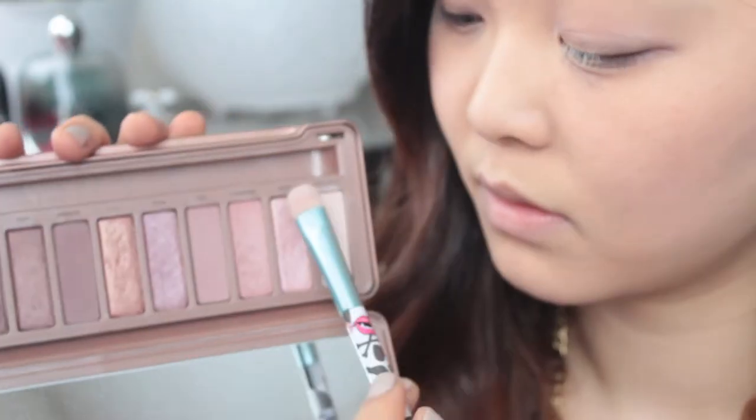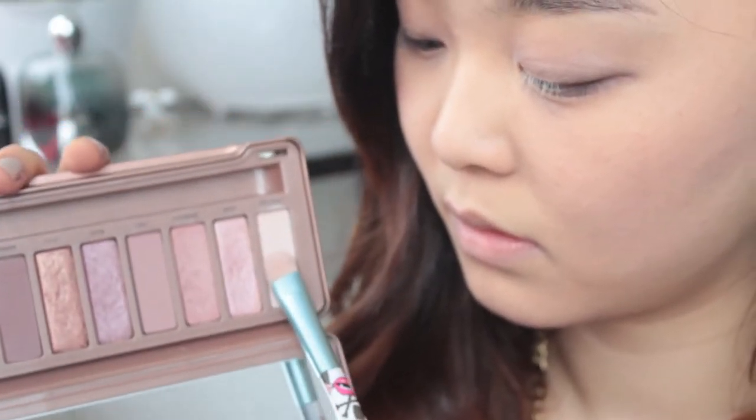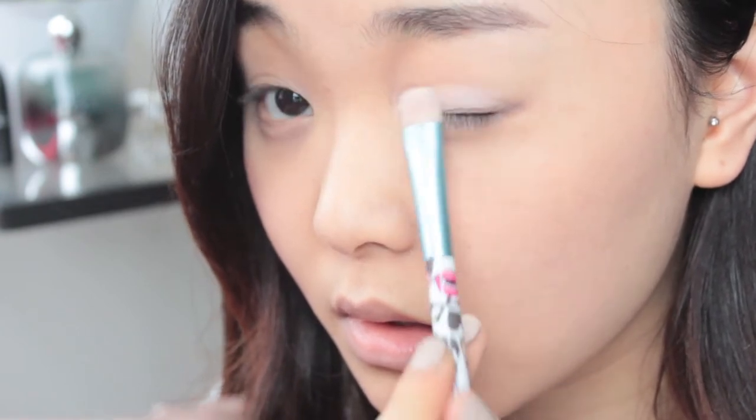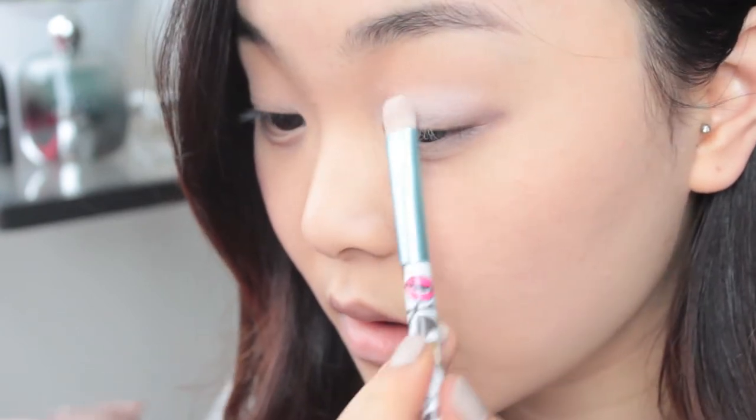To prep my lids for eyeshadow, I'm just going to use that concealer as primer. And then with the lightest shade from the palette, I'm going to pat that all over my lid. This will be our base colour and will make other eyeshadows glide on smoothly and show up better.